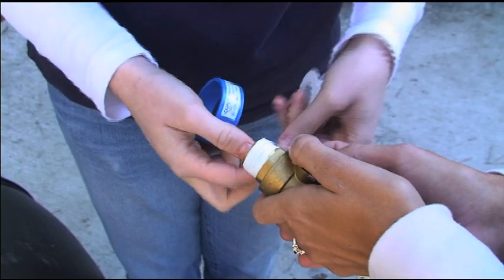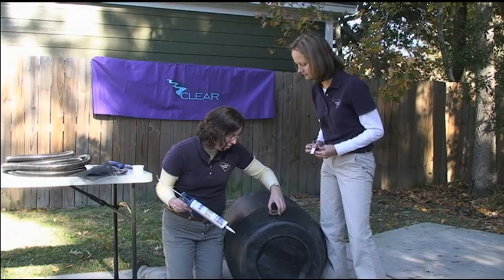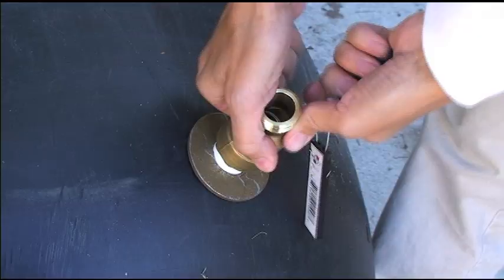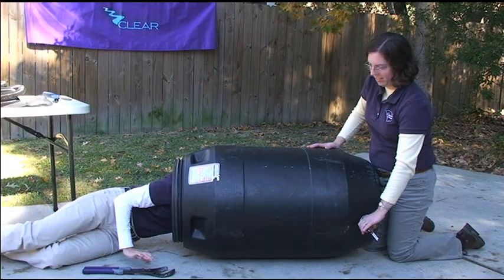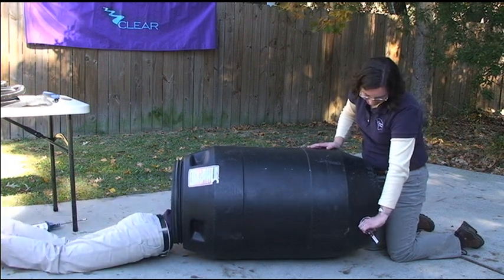Tape the spigot grooves with Teflon tape. Caulk the back of the washer and attach it to the outside of the barrel. Make sure the spigot fits tightly. Then apply silicone to the flat side of the bushing and use channel lock pliers to secure it behind the spigot. You'll need someone to hold the spigot in place and you might get a little dirty.